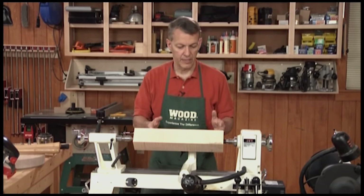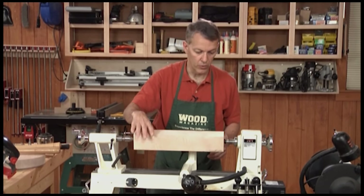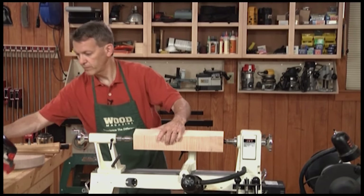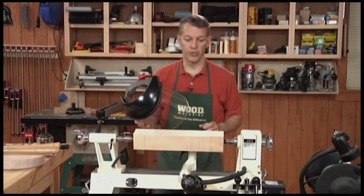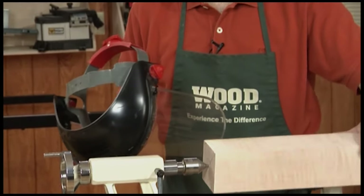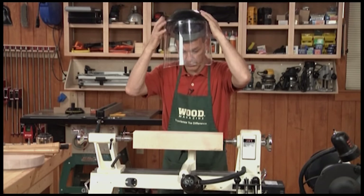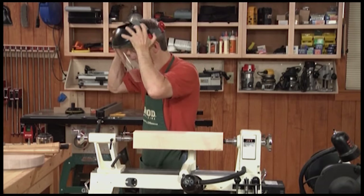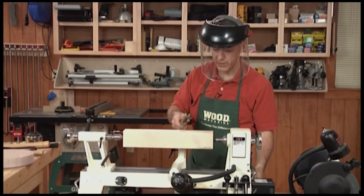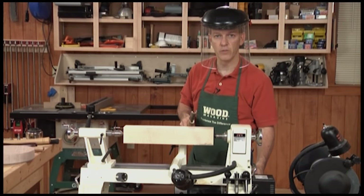As you get into turning and discover what types of turning you really like, then you can expand your tool collection as your needs warrant. So let's actually do some turning. I recommend a face shield for this — chips are going to fly, and it has been known on occasion that a blank will separate from the lathe. You want to be protected from that, so a full face shield is a good idea. I'm just going to rough off the corners here to show you how the roughing gouge can be used to bring this close to cylindrical.